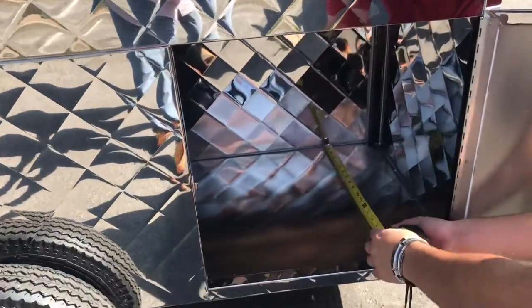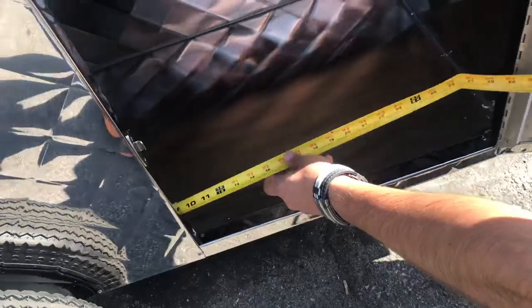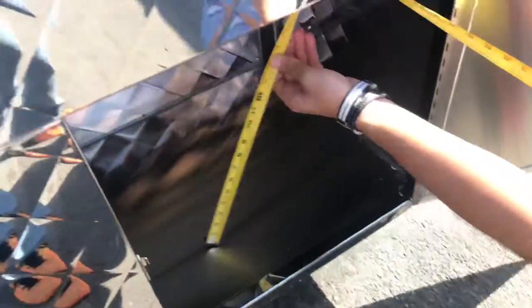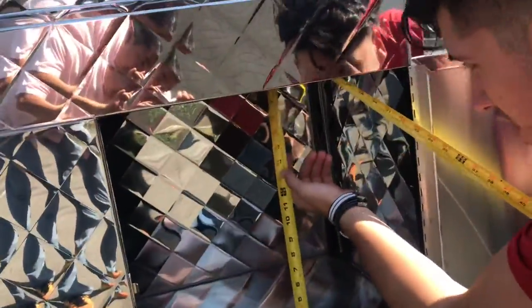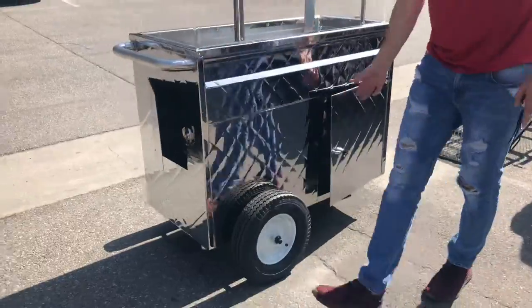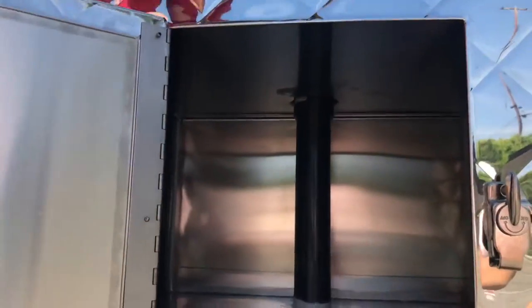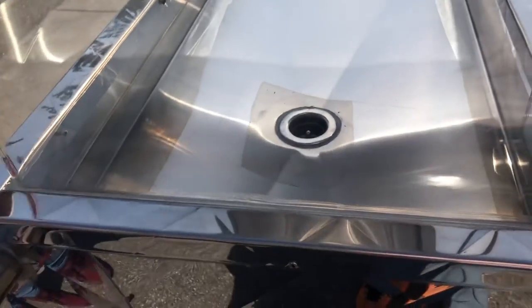On the bottom you have another space for storage. The depth is about 19 inches, length wise about 30 inches, and the height is about 20 inches — those are the inside dimensions for the storage. There is also a tubing right here which is going to be the drain.